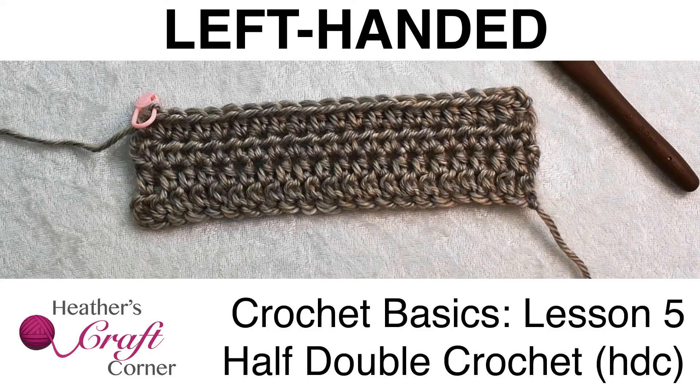Welcome, all my crochet hook and friends, and thank you for watching Heather's Craft Corner. I'm Heather and this is Crochet Basics Lesson 5: Half Double Crochet. It's important to note that this tutorial uses U.S. crochet terms.